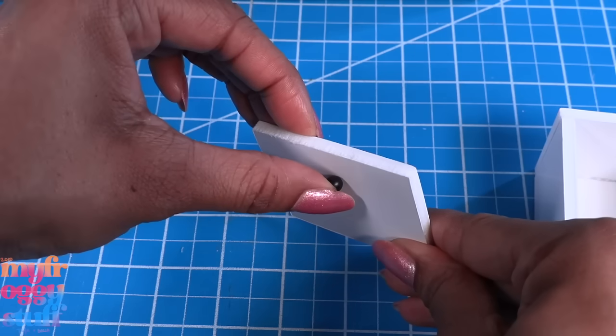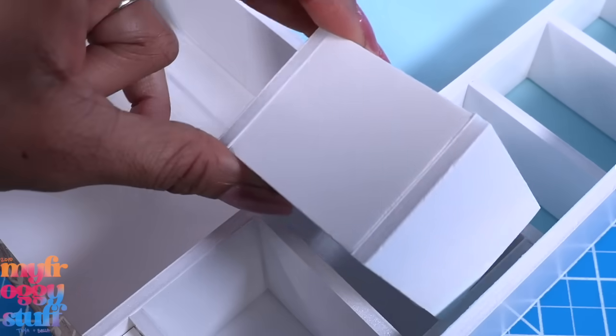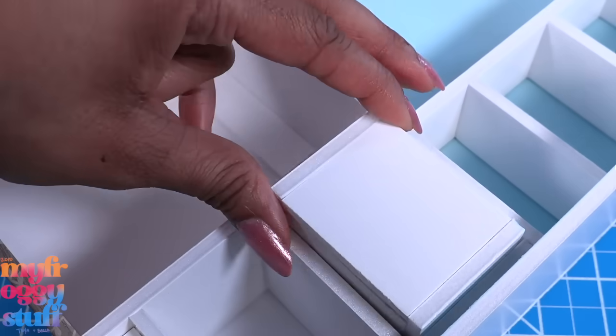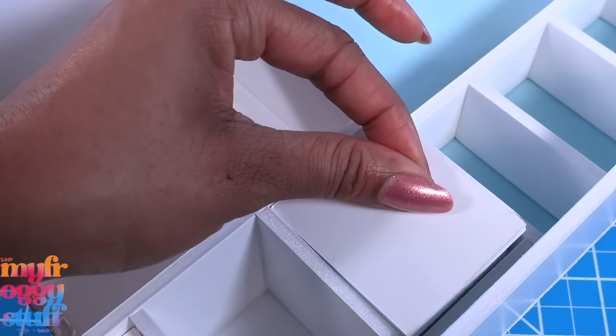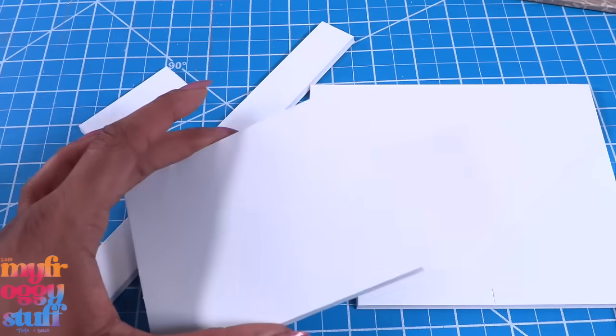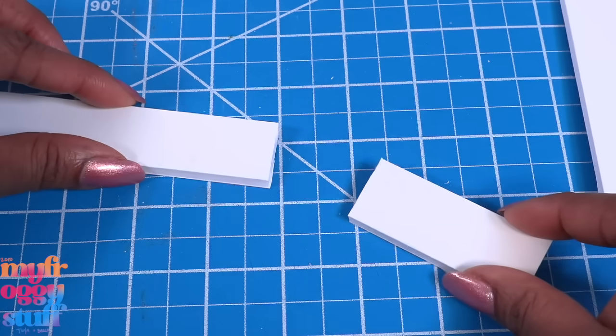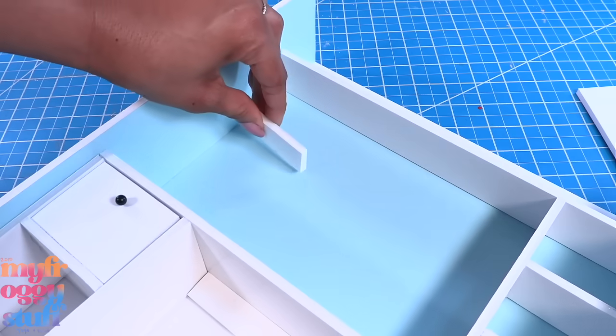Cut a piece of foam board to fit inside, slightly smaller than the bottom shelves. Add a push pin and bend the point over on the other side. Place the box in one of the shelves under the desk, then glue the foam board on top to make working drawers for the desk. I still have a few pieces of foam board left over, so I cut a few small strips and glue them in the box for more shelves.